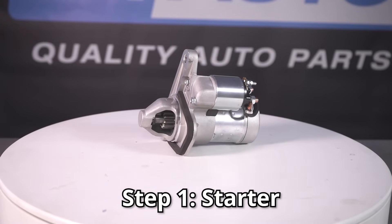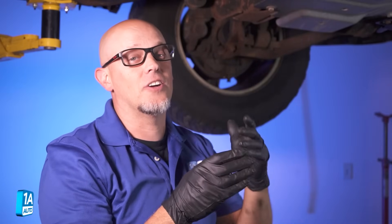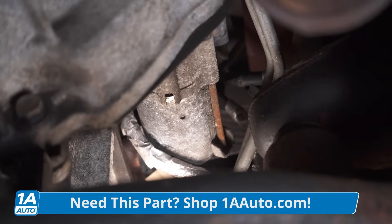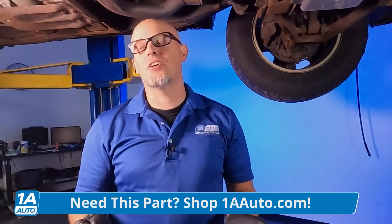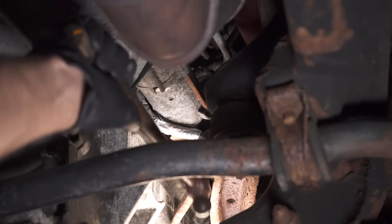We checked out the battery — everything's good with that. Now we need to check out the starter. Every vehicle has a starter in a different location. Most of them are underneath the vehicle near the bell housing of the transmission. A quick and easy way to test if it's the starter is to take a little hammer and give it a tap while someone's turning the key. If the engine starts, something was loosened up in the starter and you're going to need to replace it. It's only a temporary fix.